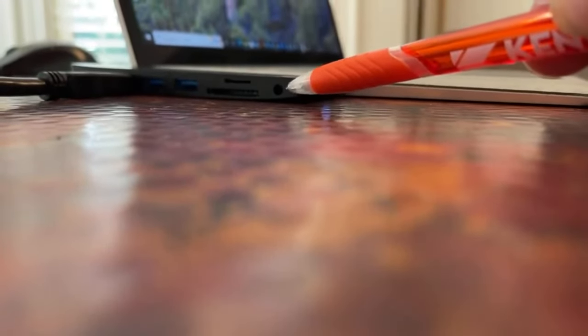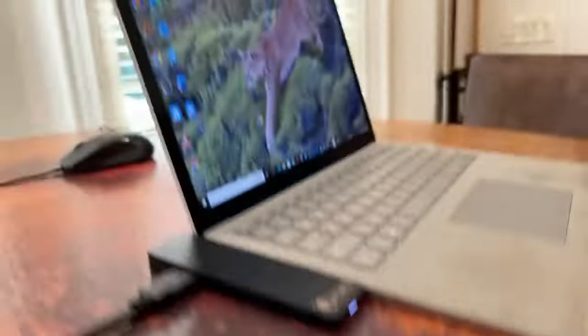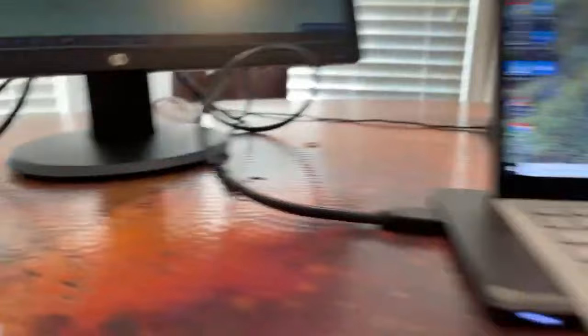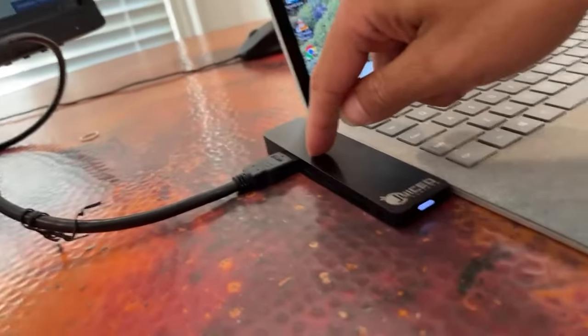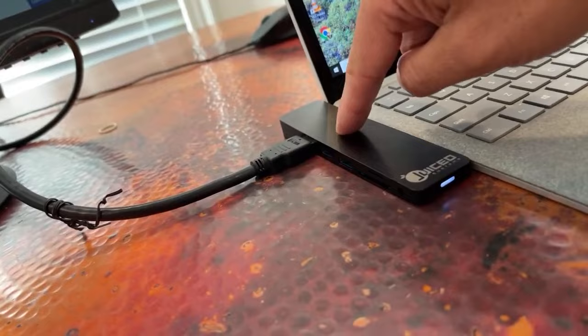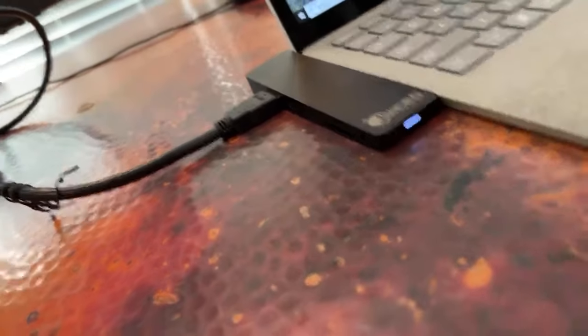You can see nice and clear: you got your 3.5 millimeter, micro SD, full SD, USB, USB, HDMI, and on this side here you have your ethernet cable that plugs right in if you want to go hardwired. One thing I've always wondered is if it's possible to convert this USB-A into USB-C — I'm going to do a lot of research to see if I can find a device that would upgrade from USB-A to USB-C and I'll add that in for you guys.